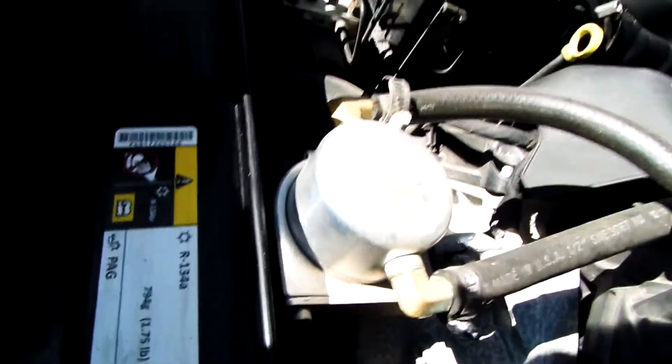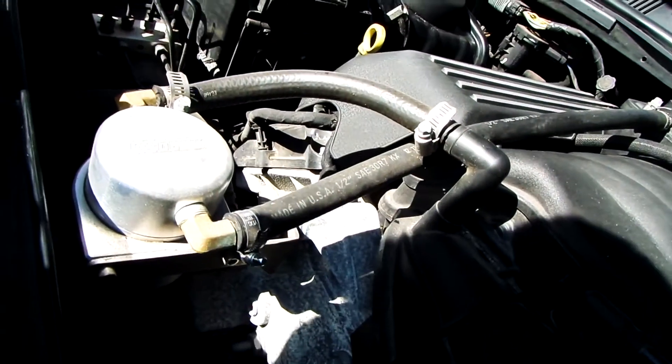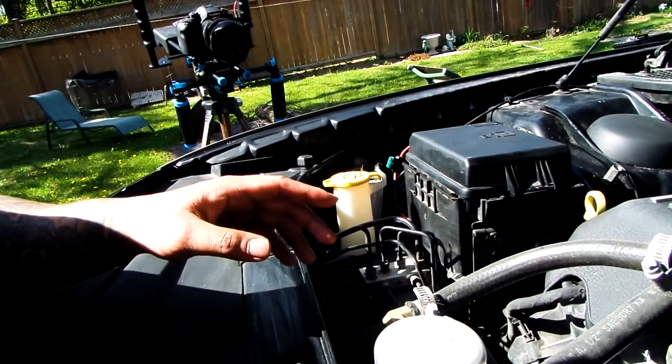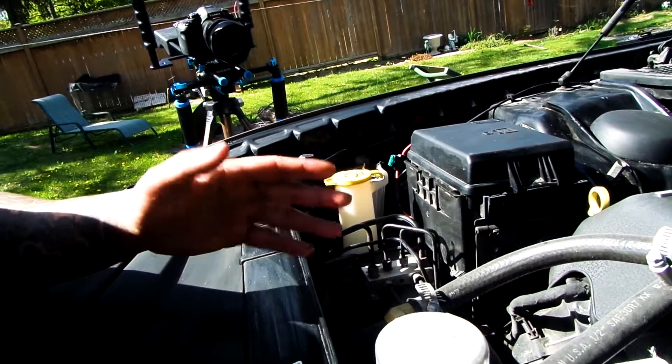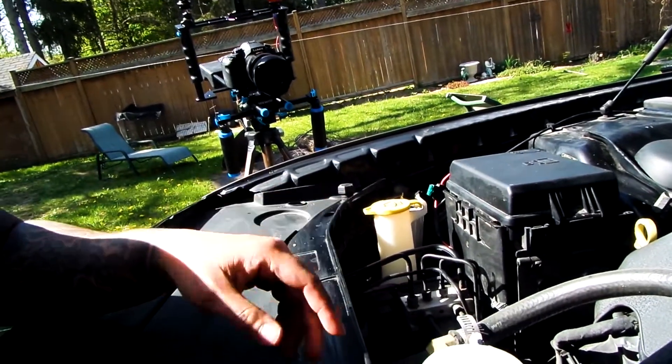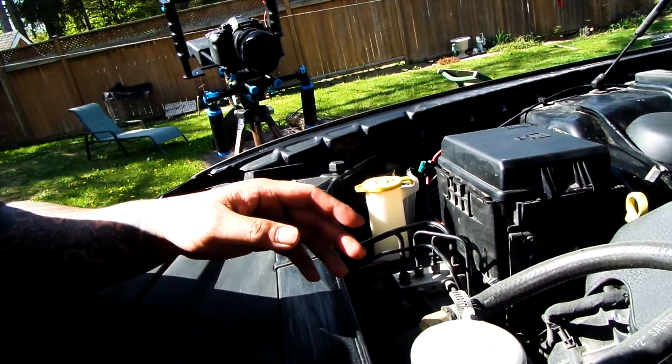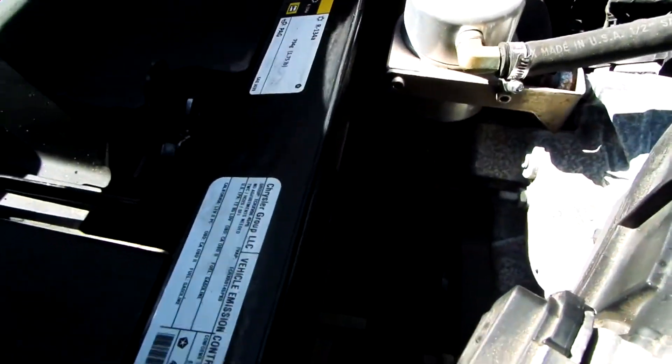So here we got my Morso oil catch can. This goes into the intake — it prevents blowback, preventing oil from the oil pan from going back into the intake. And you know what, it does work. Best thing to do is I'll just show you guys.